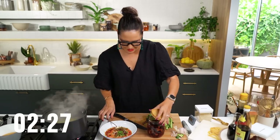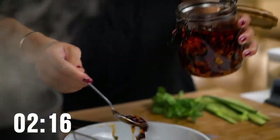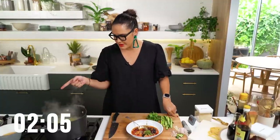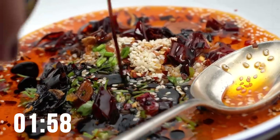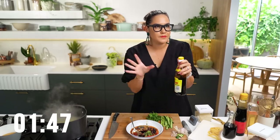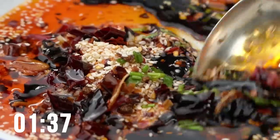I'm going to put some chili crisp in there too. Soy sauce goes in. Two minutes left! Vinegar — this is Chinese black vinegar, but you could use a little bit of balsamic and white vinegar if you can't get the black vinegar. And a little dash of dark sweet soy sauce. Give that a mix.